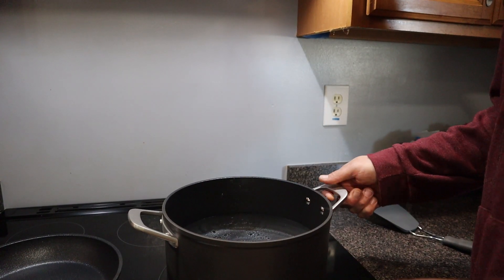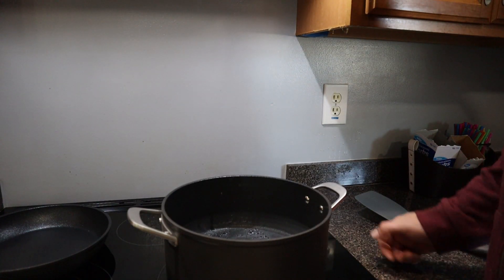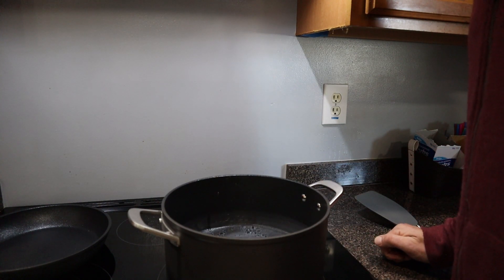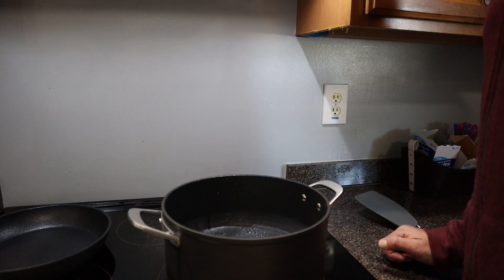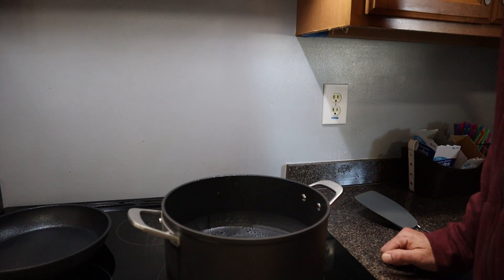Now I'm going to simply boil some water just to see how long it takes. This is a pretty big pot too. And how well it boils, because my last pans would get to a boil but wouldn't even hardly get to a rolling boil — I think just because of the material they were made out of. So I just want to see how well it does.